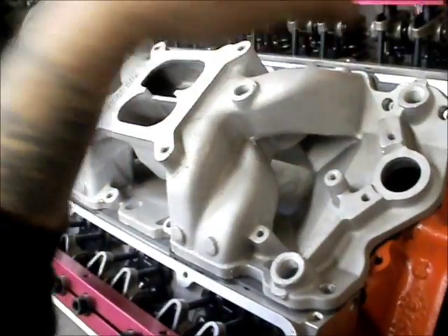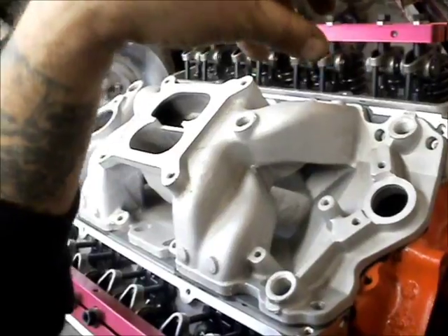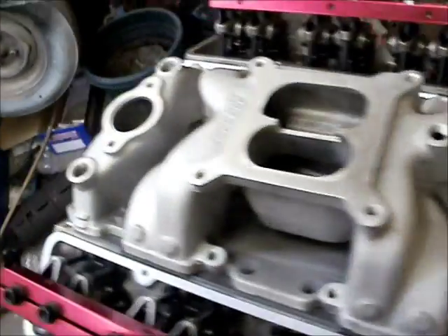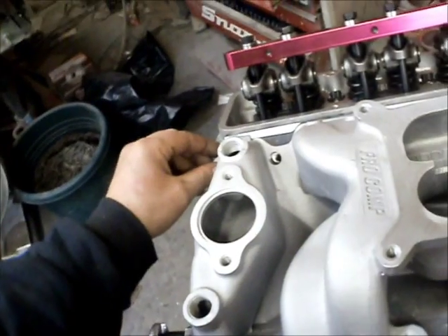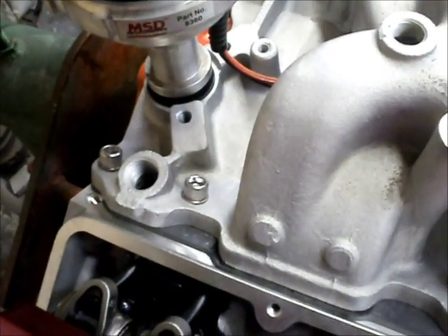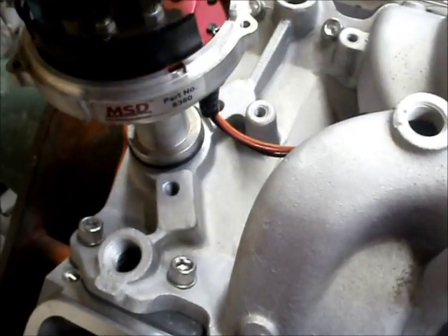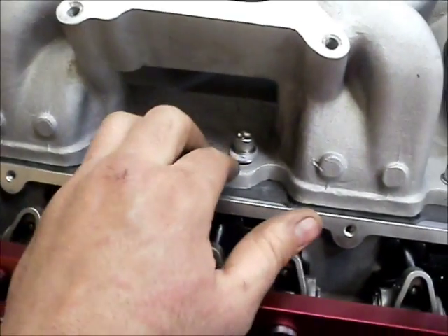So what I do is, before I bolt it down, I'll put the distributor in, wiggle it, find the neutral spot so the distributor slides in and out freely. Then tighten the intake down. The intake is on and hasn't been tightened down yet. The distributor's in, and as you can see, it comes out with no problem and goes in with no problem. So the intake is right where I want it.